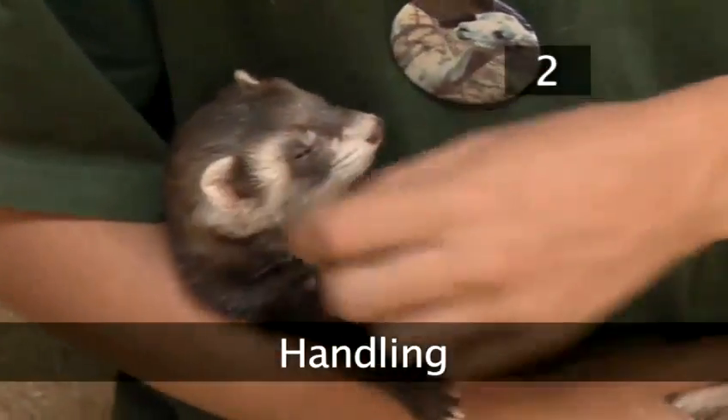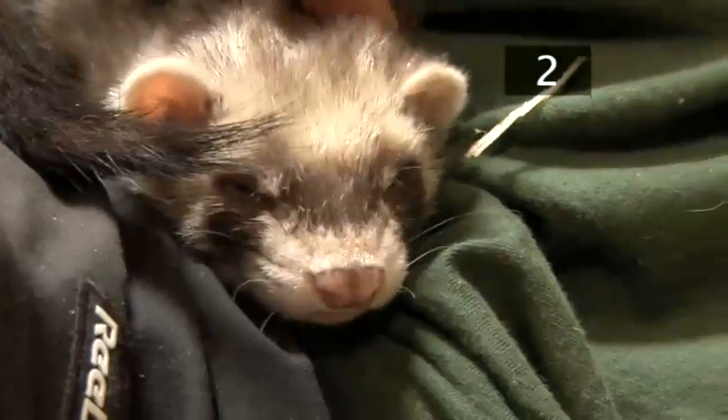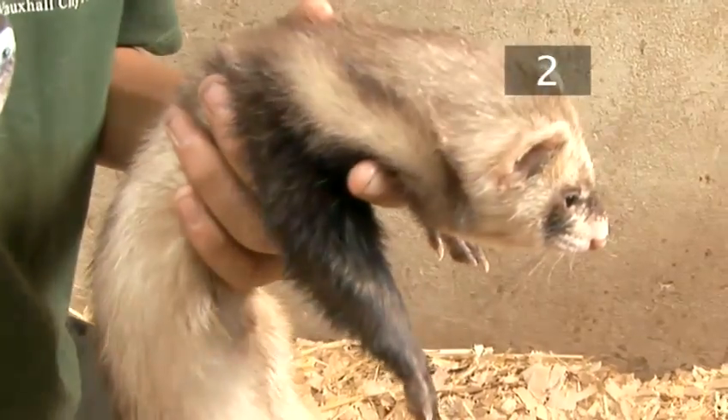Step 2: Handling. Ferrets should be held regularly to keep them tame. They should be held under their front legs with the rest of their body dangling down. This is good for their backs.